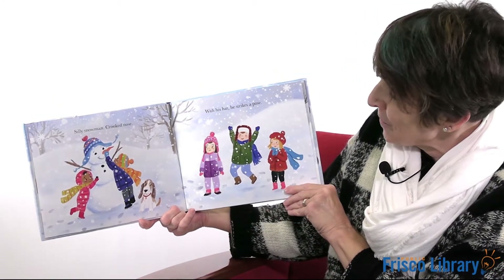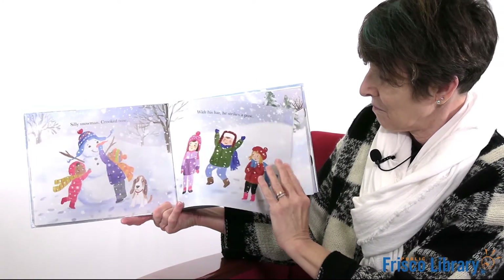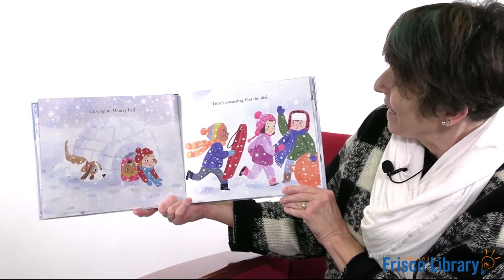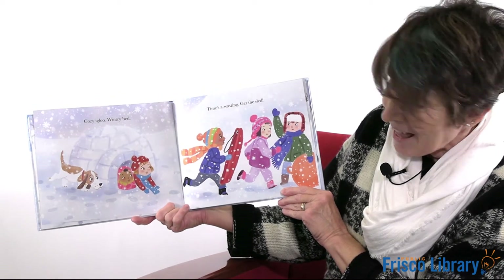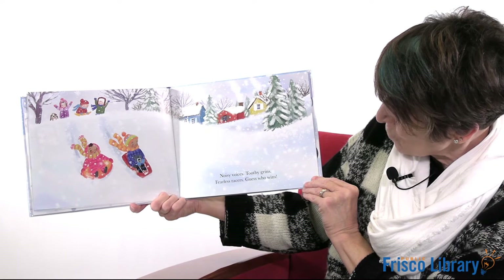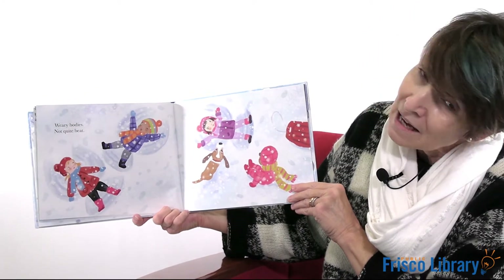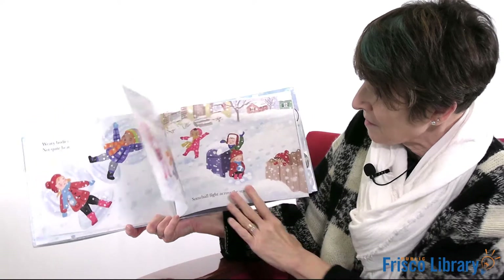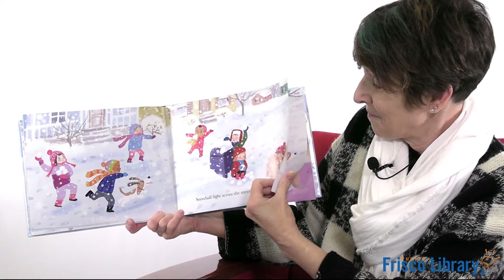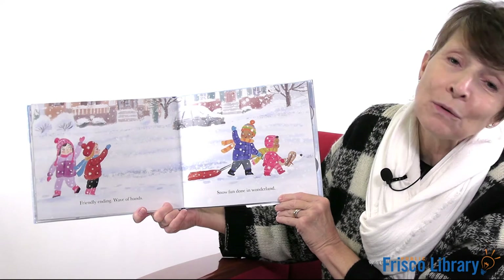Silly snowman, crooked nose. With his hat, he strikes a pose. Cozy igloo, wintry bed. There, time's a-wasting. Get the sled. There they go. Noisy voices, toothy grins. Fearless racers, guess who wins? Weary bodies, not quite beat. They're making snow angels. Snowball fight across the street. Friendly ending, wave of hands. Snow fun done in wonderland.